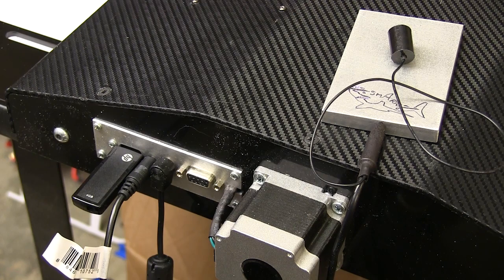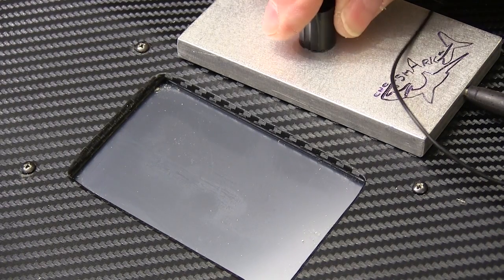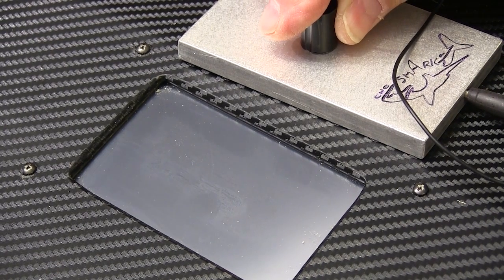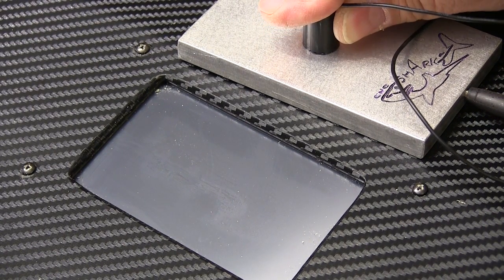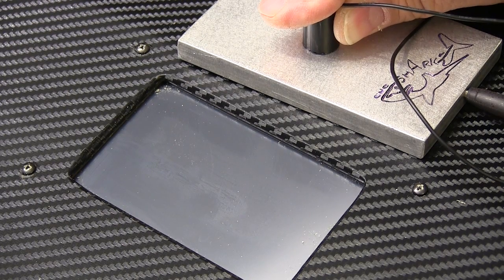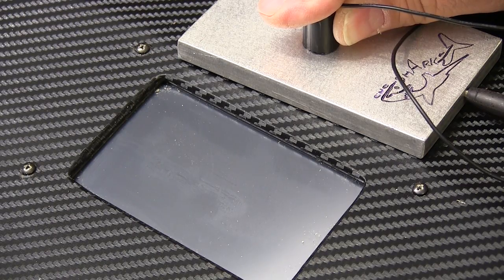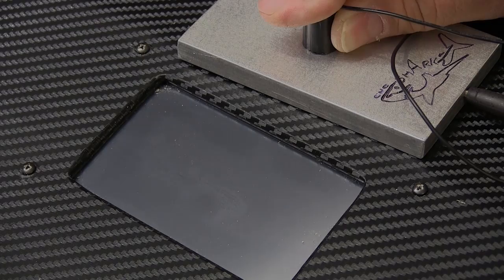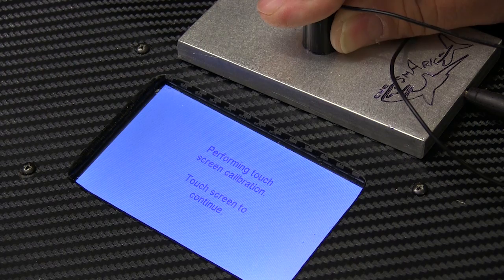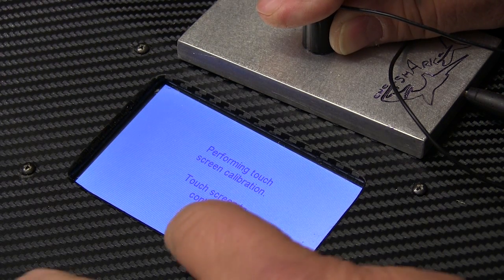Remember, we do all this before we turn the machine on. Then, while holding the magnet against the plate, plug the machine in and let it go through its sequence. It won't look like it's doing anything initially, and there'll be a few beeps along the way, but you just have to wait — it can take about two minutes. When the screen comes on, just follow the prompts.